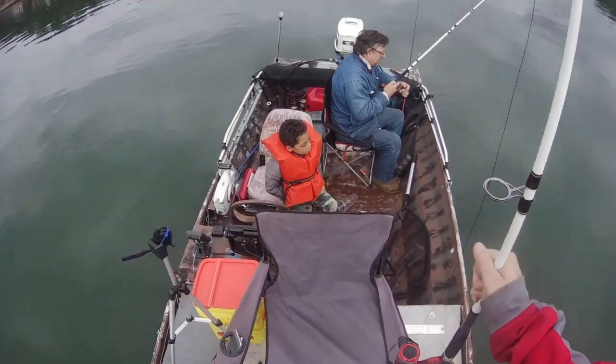Well, we're going to get fishing and we'll see you on the lake.